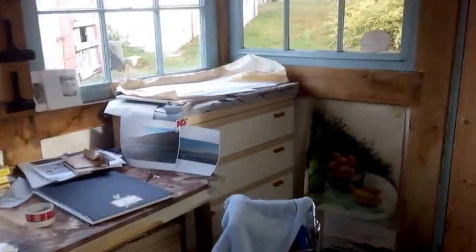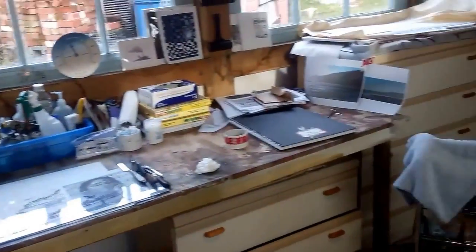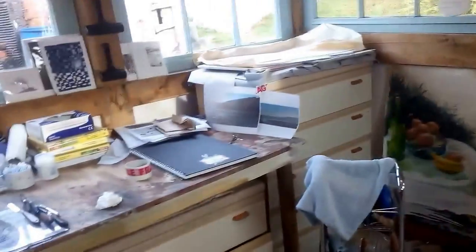So here you go, here's my studio. And thank you to all my patrons for making sure I come in here on a regular basis and do work. I wouldn't be able to do it as much as I do without you. So thank you very much.